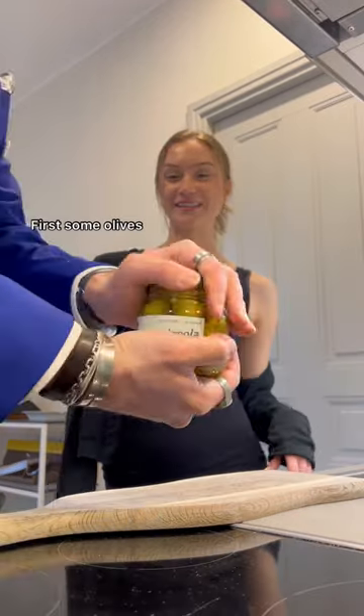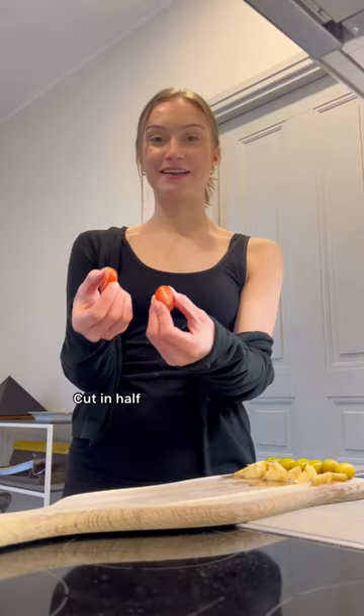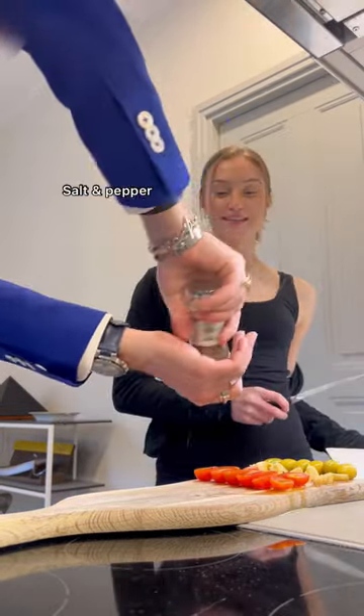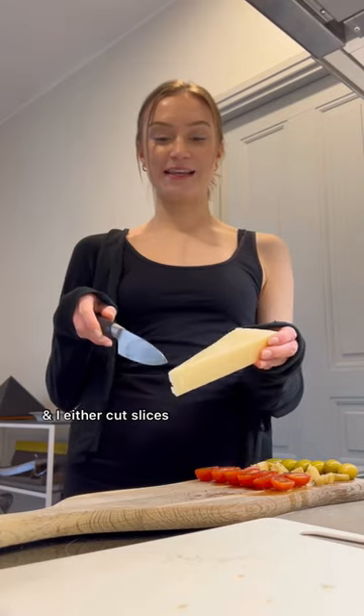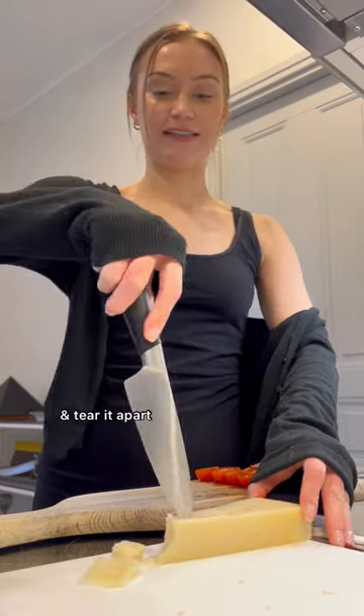Here's how we do our antipasti board: first some olives, artichokes, then we have cherry tomatoes cut in half, olive oil on top of the tomatoes, and some pepper and salt. We usually do parmesan but I really wanted pecorino, and I either cut slices but I'm going to cut it into chunks — you put the knife in and tear it apart a little bit.